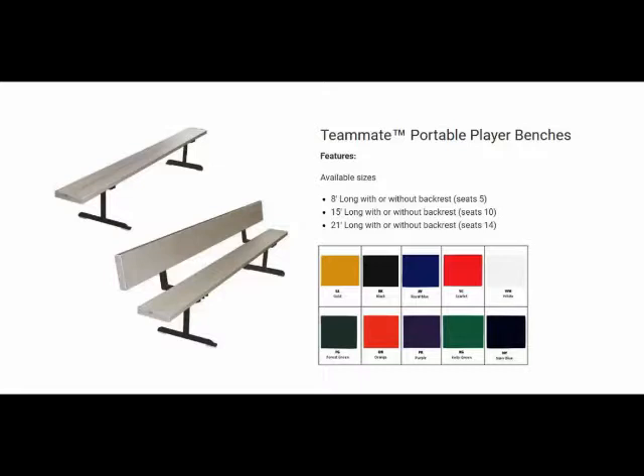First Team introduces the new Teammate line of portable player benches. All Teammate player benches use nine and five-eighths of an inch by one and three-quarters of an inch anodized aluminum planking for both seats and backrests.